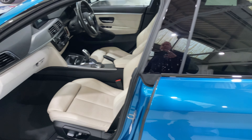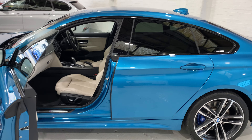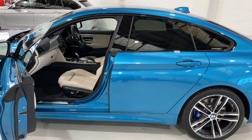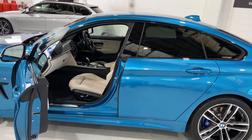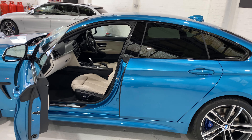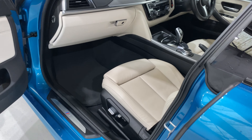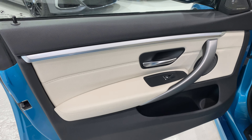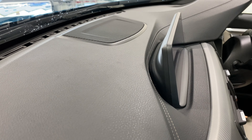Before we go inside, one of the optional extras on this car is adaptive M Sport suspension. The adaptive M Sport suspension uses a totally different shock absorber that BMW use to adapt the driving comfort — softer in comfort mode, and in sport mode it stiffens the suspension to give you much better handling. It's a very desirable option. We've also got the Harman Kardon sound system with additional speakers.